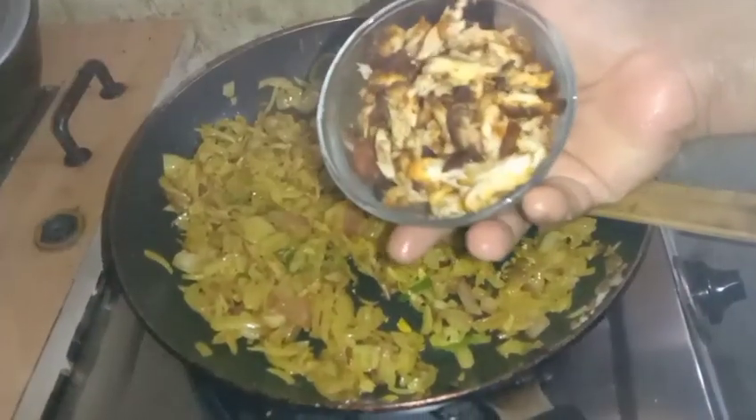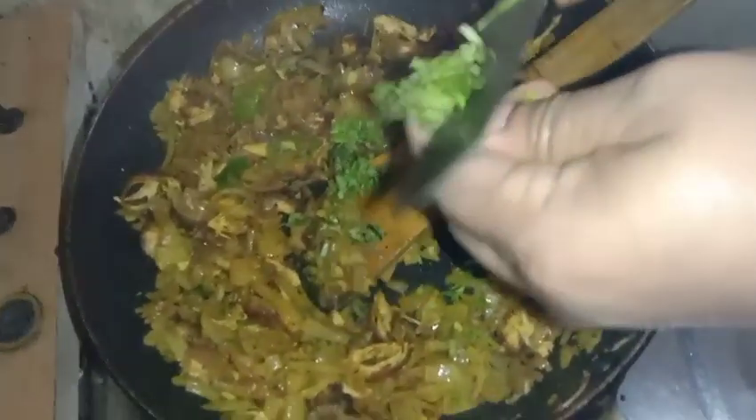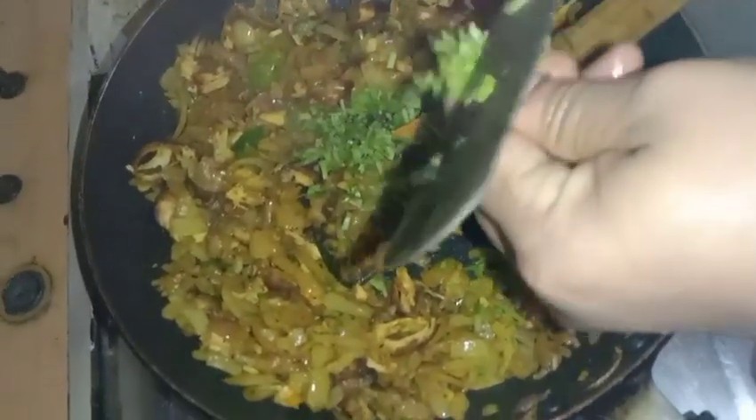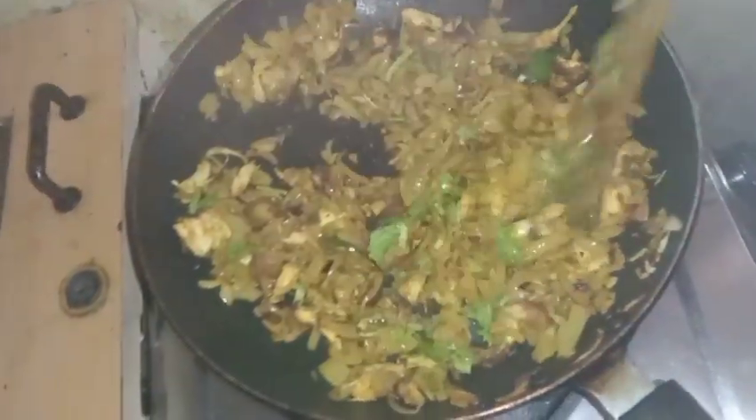Put the chicken to fry. Then add a sauce to the sauce.